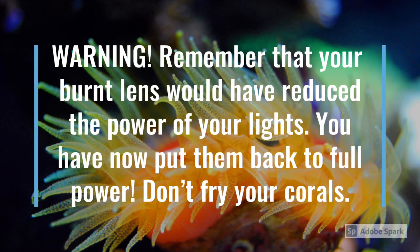Now just remember that your burnt lenses would have reduced the amount of light coming out. Now that you've put the nice fresh ones back on, don't fry your corals. You may want to put an acclimation mode on for a few days to get them back up.